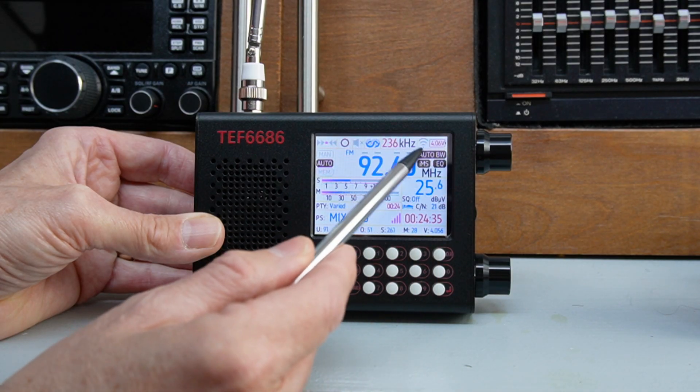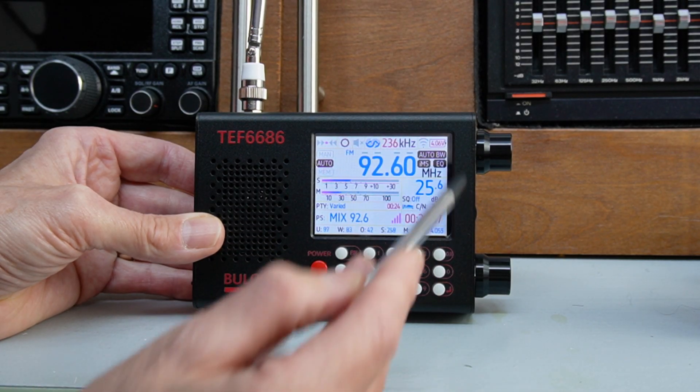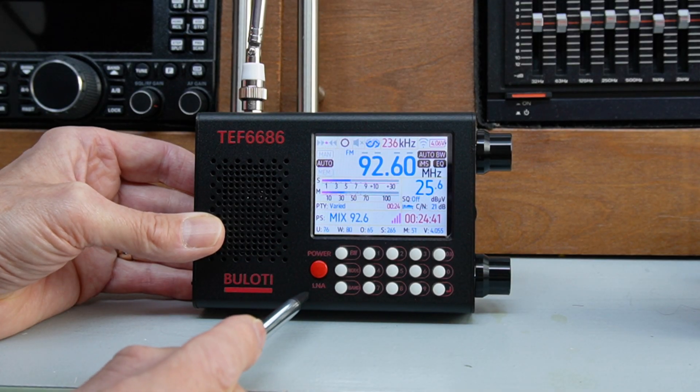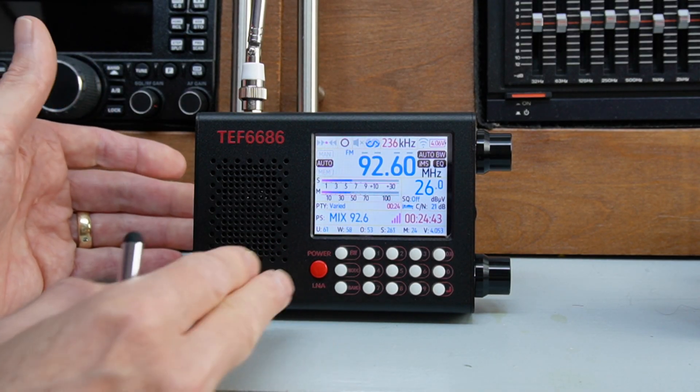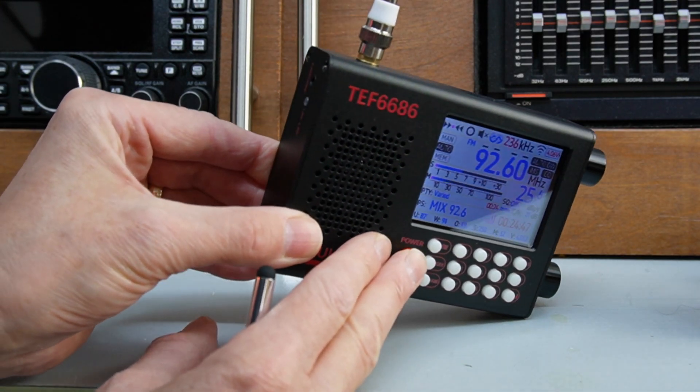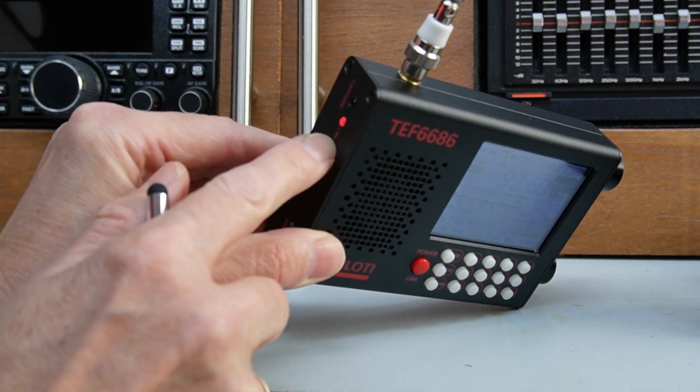This is touchscreen as well, so you've got EQ in here — you can switch the EQ on and off. It does have that LNA low noise amplifier — I like to see that on a switch, it's just unusual. You've got it on a switch, switch that on and off there, and the LED comes on to let you know you've got the low noise amplifier active.